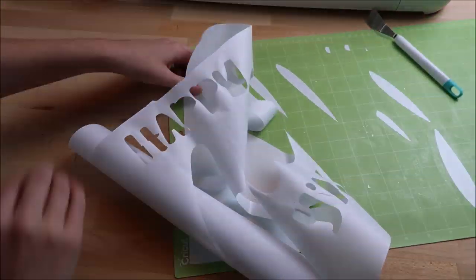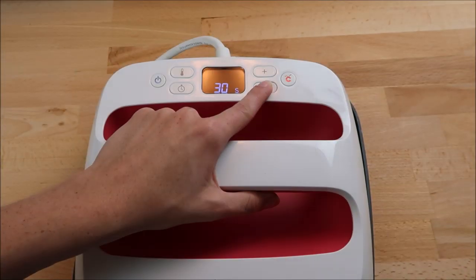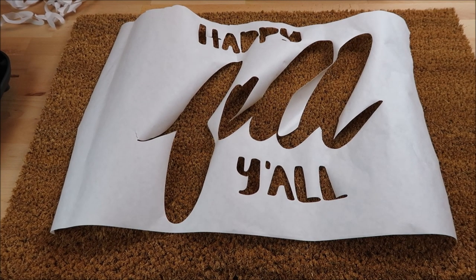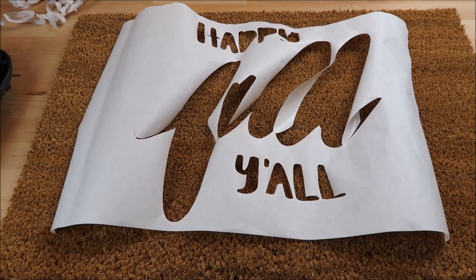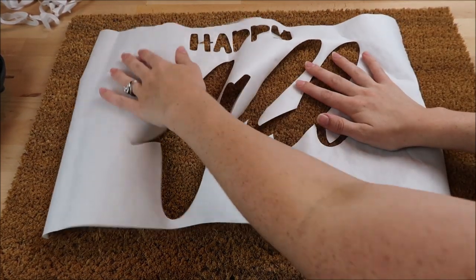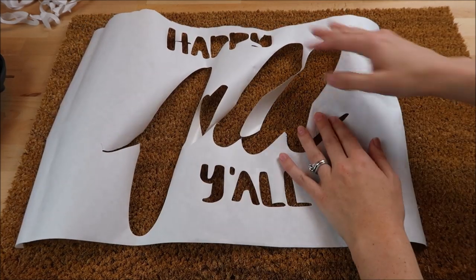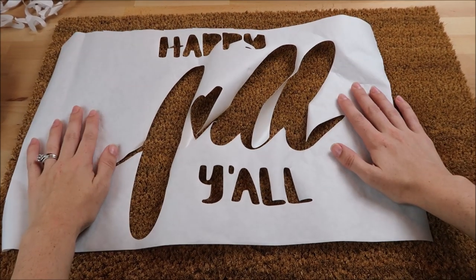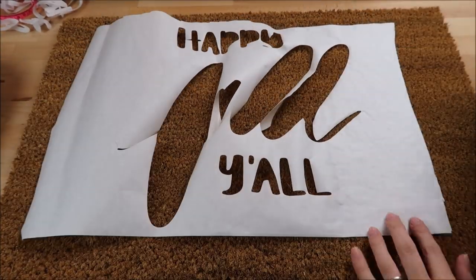I set my Easy Press on and set it to 315 degrees at five seconds. I grabbed my doormat — I bought this on vacation at Ikea, it was only $4.99, but you can also buy them at Target or Home Depot for around $10. The Ikea mat dimensions were 16 by 23. I place the freezer paper shiny side down on the doormat, try to center my design as best as I can, then place my Easy Press on top.